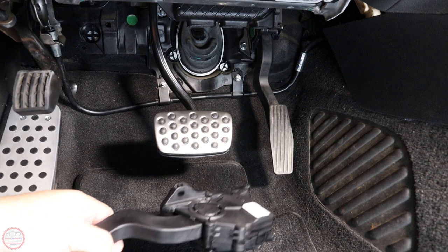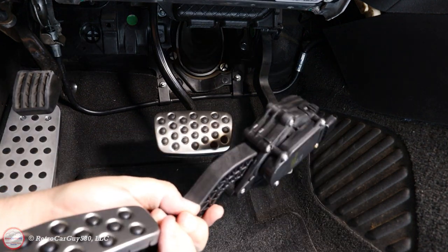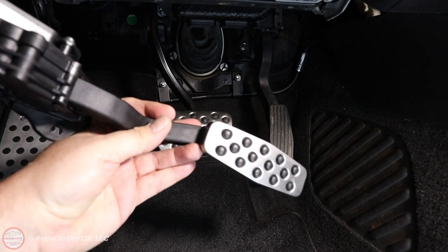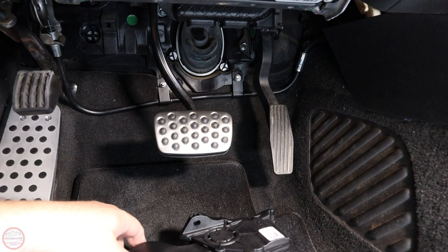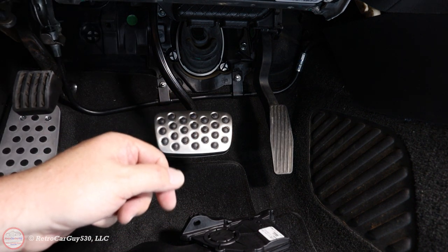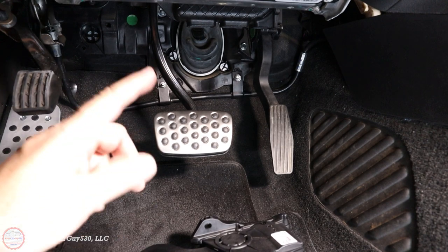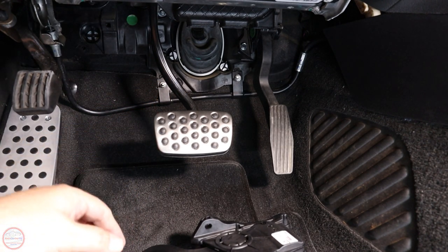Next we're going to replace the entire pedal assembly. The part number for this is the same as the one in the Chevrolet SS Sedan with the billet aluminum pedal cover. The part chart I found showing the non-billet one for the SS Sedan was the same one that has been installed in the Caprice PPV, although the SS Sedan was always equipped with the billet aluminum pedal covers. That's how I backtracked into this particular part number, and it makes sense that it should be similar to the Chevy SS Sedan.